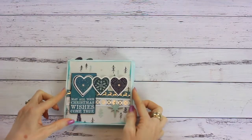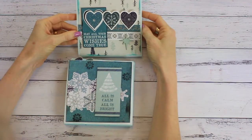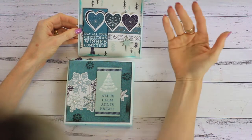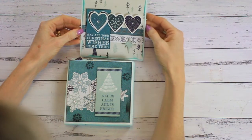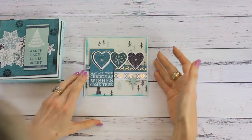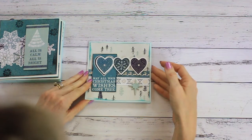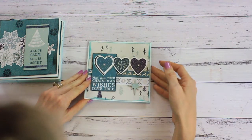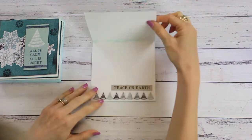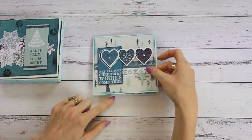I have made a set of ten cards, and these cards are quick and easy to make — perfect for bulk making of Christmas cards. If you like to make a large amount of Christmas cards, these are not going to take you all day. They're quite simple and quick to make. This one here says 'May All Your Christmas Wishes Come True,' and on the inside I've done a very simple decoration as well.